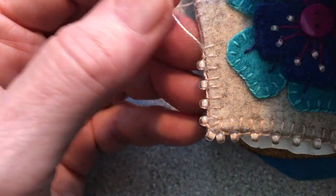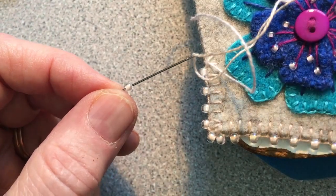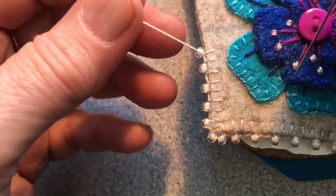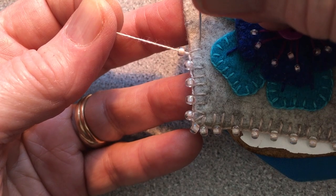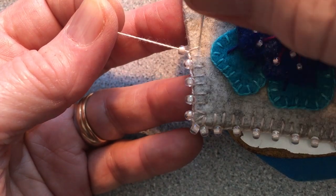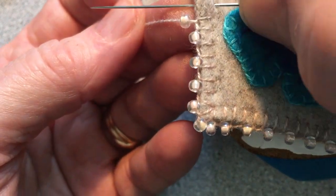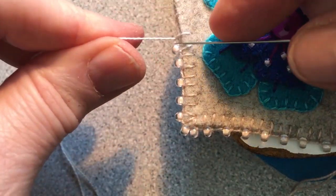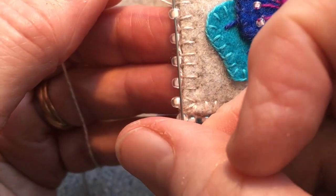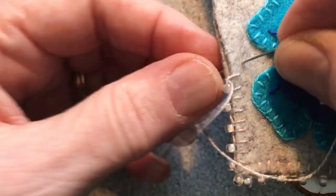I'm using a Valdani thread, size 12 — it's variegated and it's a nice thread to use. So I pick up the bead, push the bead down if you want, and I'm going to go in just like I were going to do another blanket stitch. I position my work just off the support of the beanbag desk and send my needle as a stab stitch straight down. With the fusible, the fabric is strong enough to resist and stay firm. I bring it up just like I would a blanket stitch, pull it through, and you'll see that it catches the bead, which lays sideways — the hole is sideways, so it lays sticking out.